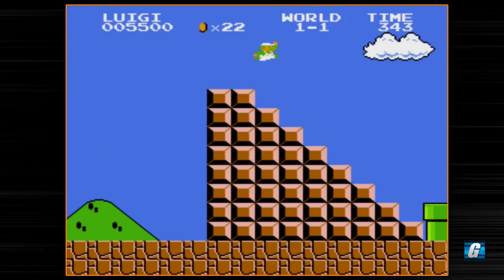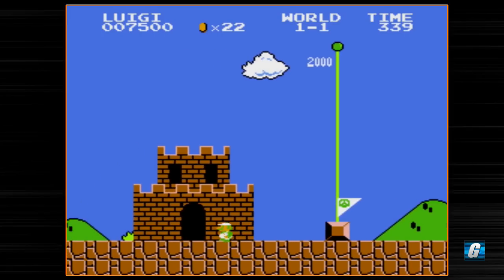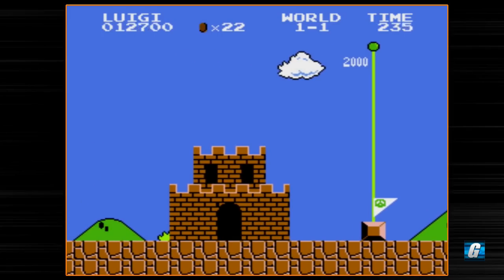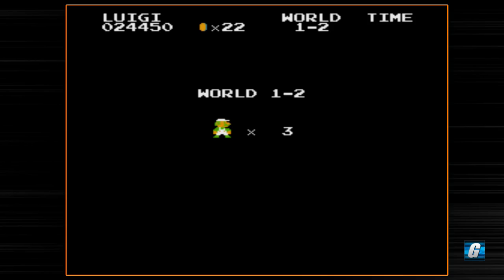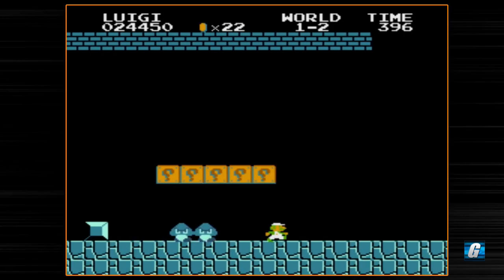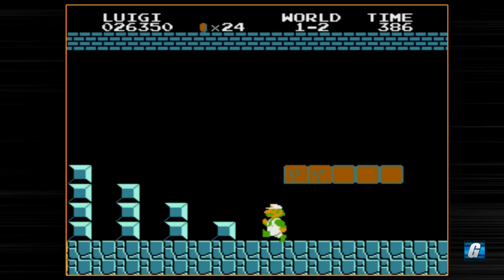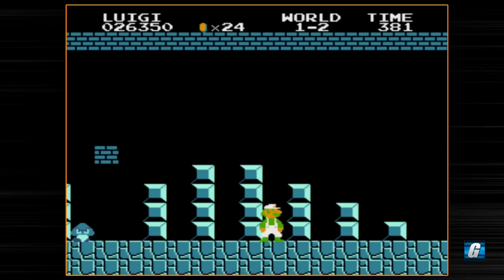Luigi's higher jump is also kind of interesting because I've played so much of the original Super Mario Brothers that I'm not used to his high jump. His jumping ability in this, from what I understand, is matched with the original Famicom Super Mario Brothers 2. So if you're used to that it probably won't take you a long time to get the hang of this, but I actually haven't played much of the original Famicom Super Mario 2 in a very very long time.